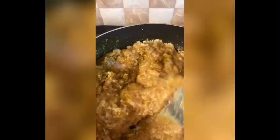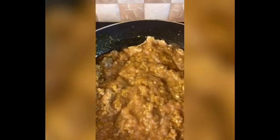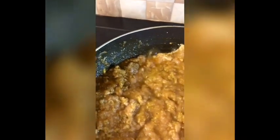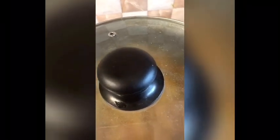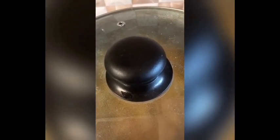Now the keema will cook in its own water. This is chicken keema, and the water will come out from it like this — you can see the water has already started releasing. I will put the cover on and set the gas to a low simmer. I will let it cook for at least 15 minutes, after which the keema will be ready to serve.